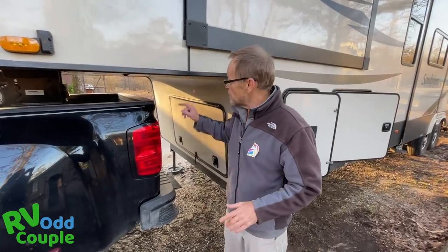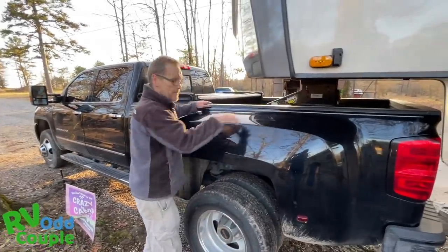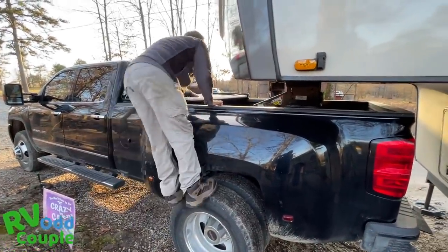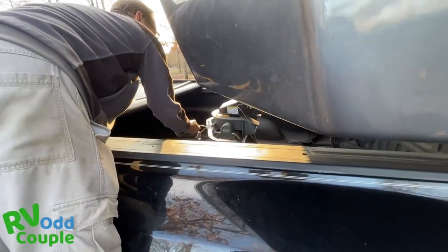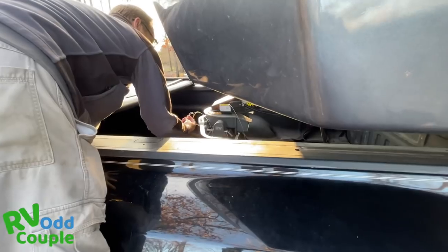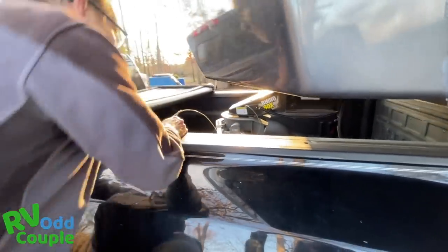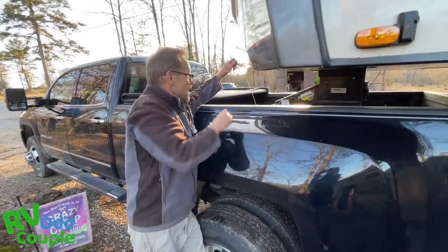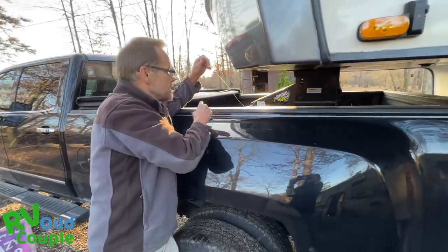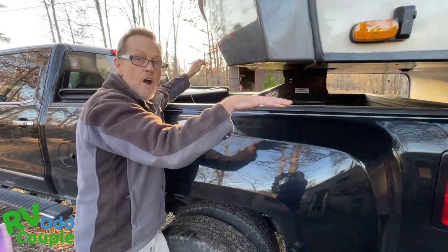When I go to detach, I'm going to reach over the back — not underneath. I'm going to pull my pin and take off my braking device, which is right here.